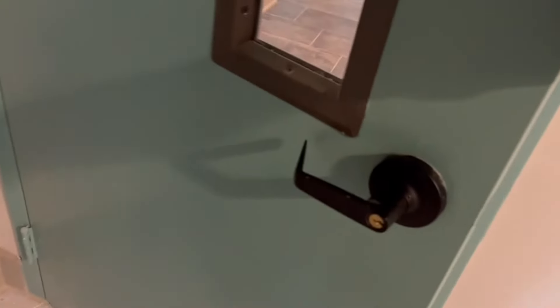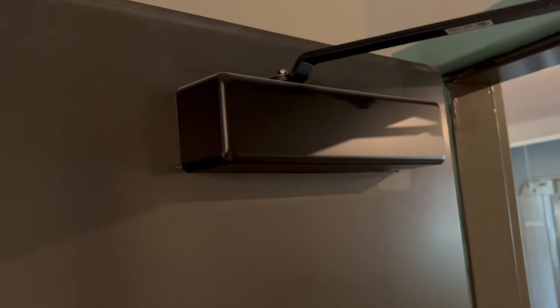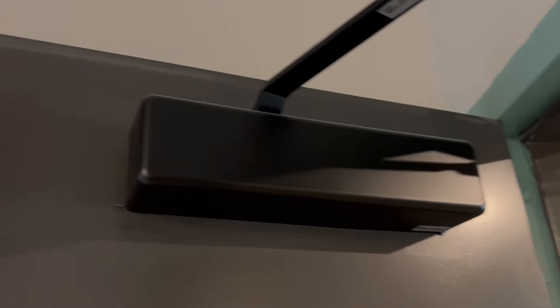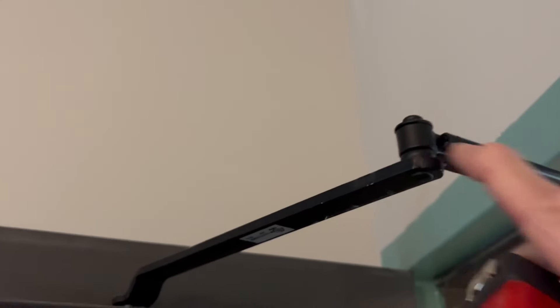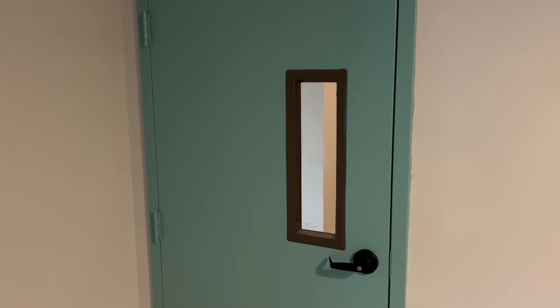Usually metal doors are 90 minutes fire rated. This has a standard commercial lever lock with panic bar, so you need to know how to install that. And it has a commercial grade closer in the parallel position. You would just take this apart and wherever the holes are on the door here, you would just match them on the new door - leave everything else in place. And because it just has the one knob in here, this is a single bore.